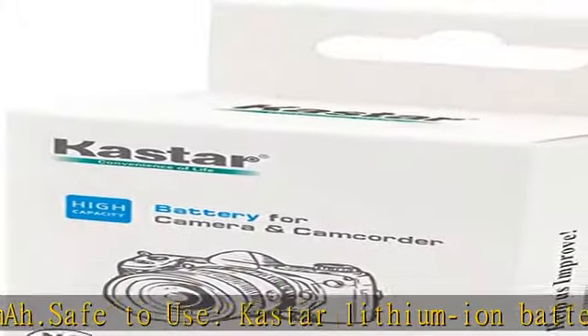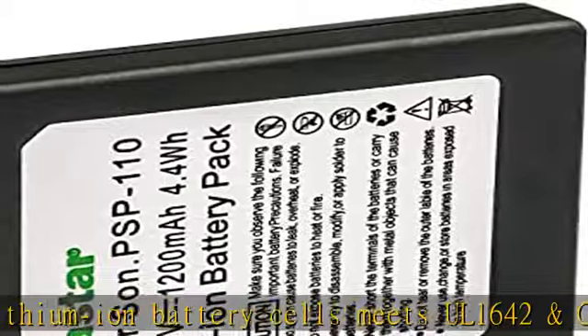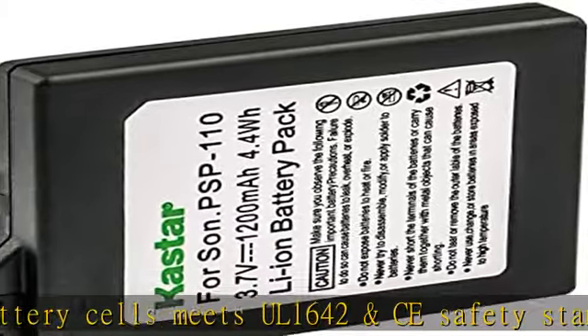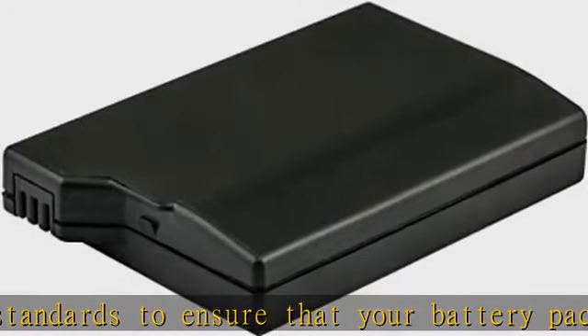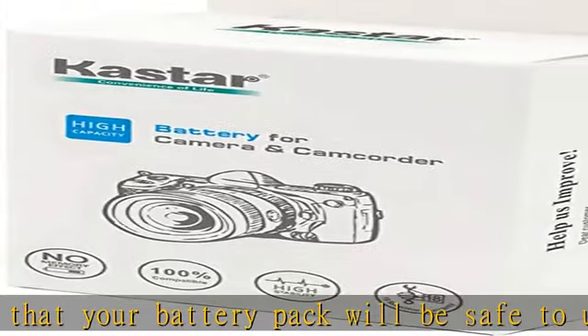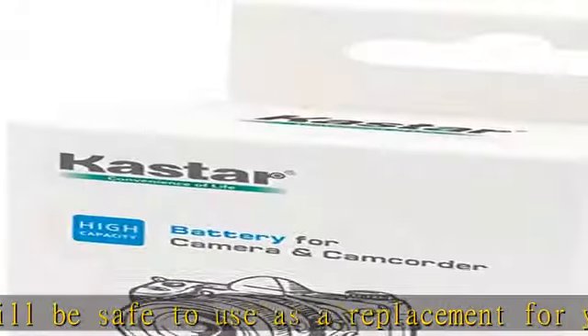Save money and time: do not spend too much time and money on frequent brands with low-quality replacements. With our longer run time and protection features, your cycle life will also be improved because you get a quality product for your camera. Package includes one pack battery.